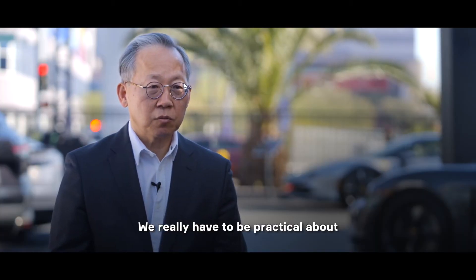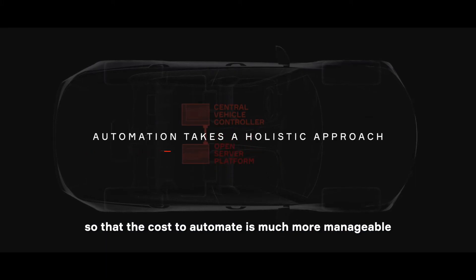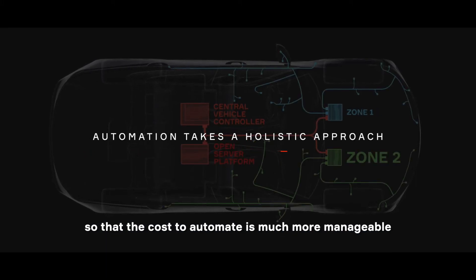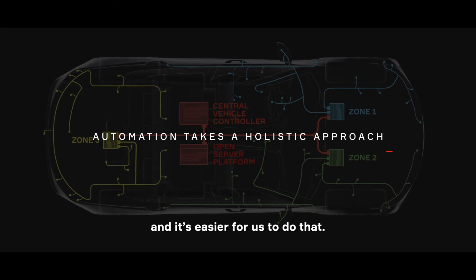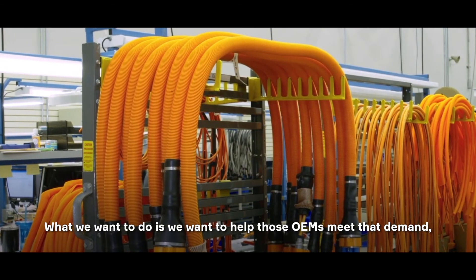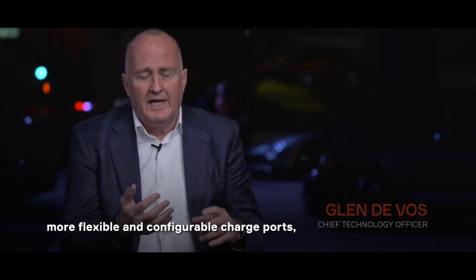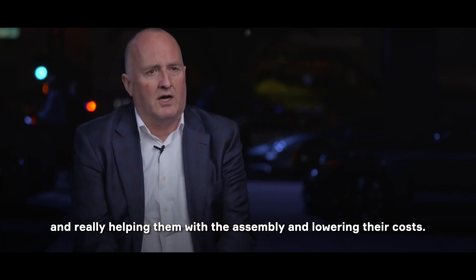We really have to be practical about how to improve the product design for automation so that the cost to automate is much more manageable and it's easier for us to do that. What we want to do is help those OEMs meet that demand — developing more efficient systems, faster to market, more flexible and configurable charge ports, and really helping them with the assembly and lowering their costs.